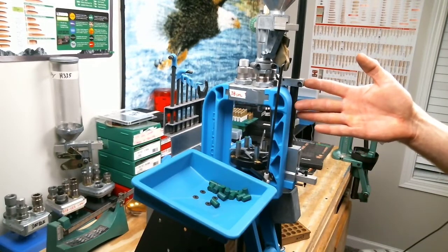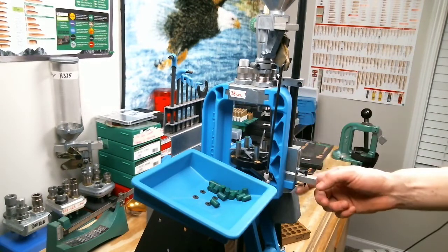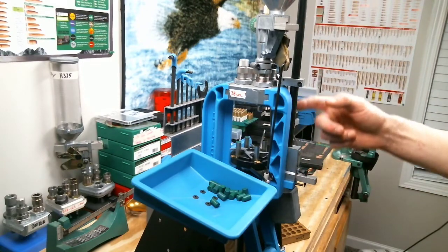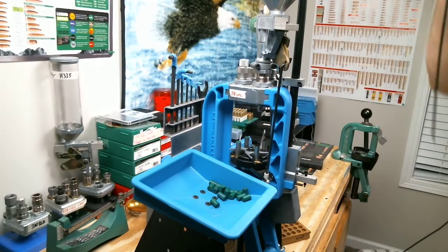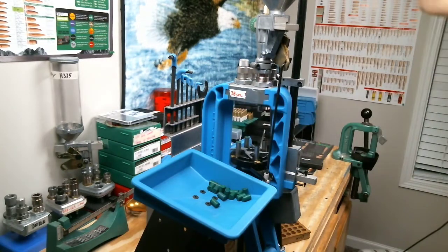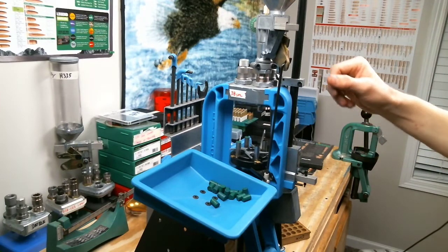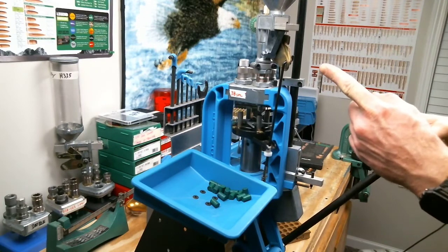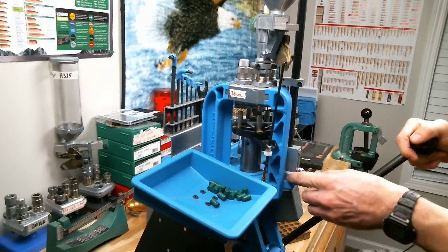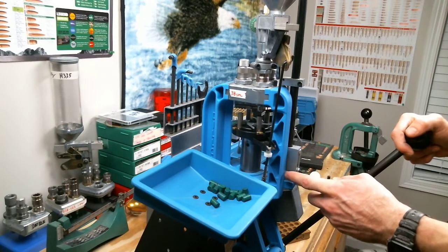One issue I usually have — about the only problem I ever have with my 550 — is the very last primer doesn't like to feed out of the tube and off the little holder into the cup. I've tried the 45 case on top and that seemed to help a lot, because it used to be the last couple of cases, but now it's just the very last primer that always gets caught. So I need to get the ram somewhere in the middle without activating the powder drop, and fish an Allen wrench or something in there to barely poke the primer loose.